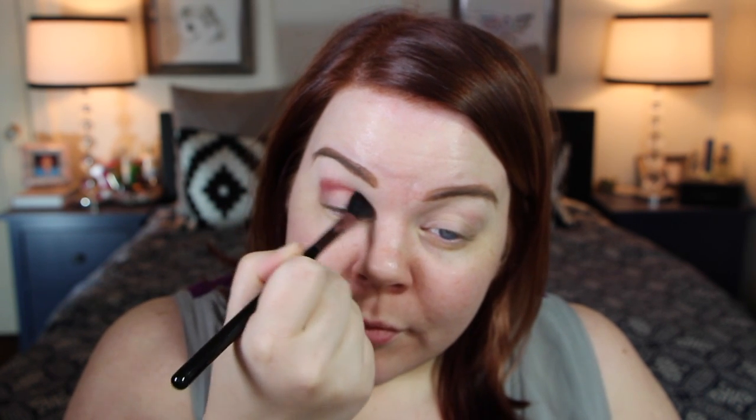This brush is similar in concept to the MAC 217 — it has a pinched ferrule so it almost has two sides — but it's much larger, great for a large sweep. I always use something as a background color in my crease because I don't have a strong crease naturally, so I always create one. I pick up color on one side, flip it over, and ride it along my crease line in back-and-forth motions, then flip to deposit more color where I want it.